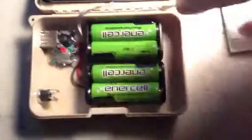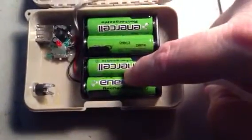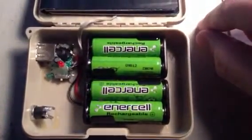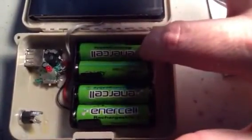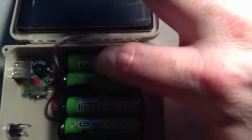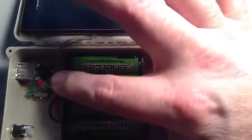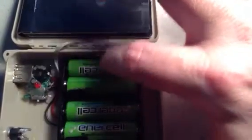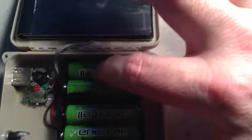This one has four AA batteries, 1.2 volts each, 2500 milliamps. These are in series, so that doubles the voltage — 1.2 to 2.4 volts. So 2.4 volts at 2500 milliamps. This is the same thing on the other side.